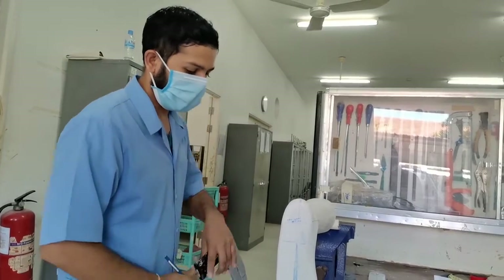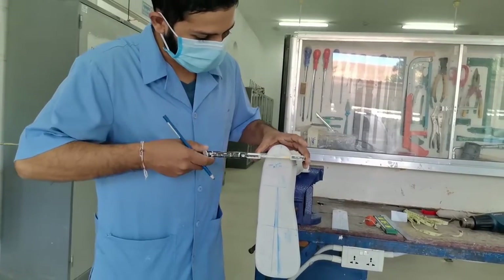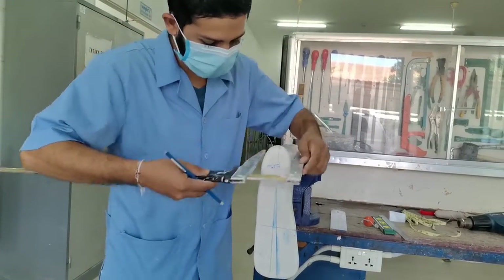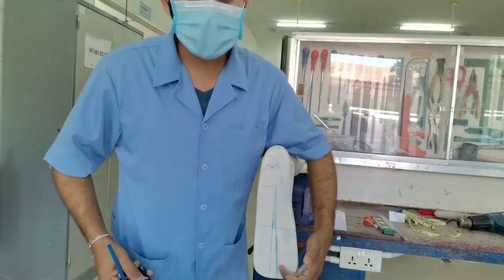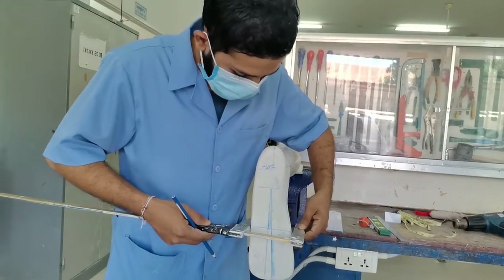First, I measure the middle of the heel. Then I mark the anterior mid. We measure from the midline to the lateral head of the metatarsal.